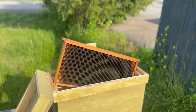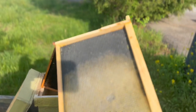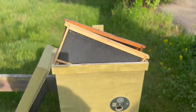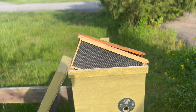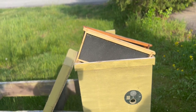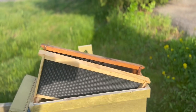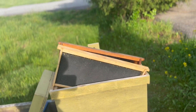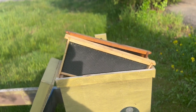We're also going to include frames with undrawn foundation — maybe with a little bit of drawn comb to give them a head start. Here's why: a swarm loads up on nectar and honey before leaving, so when they arrive they have full bellies and can immediately start building comb. You can literally have fully drawn comb on foundation frames within days. It's also a good way to mitigate pests, since old comb can attract wax moths over time. You don't want too much old comb sitting in a trap year over year.